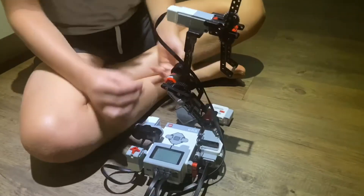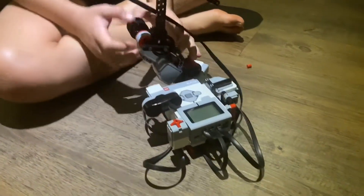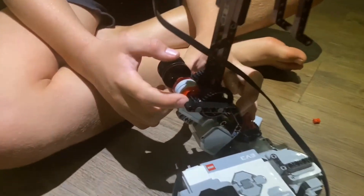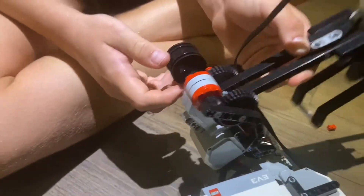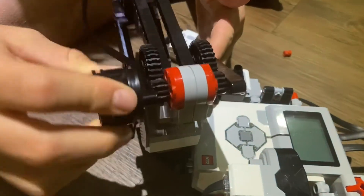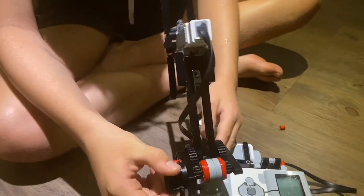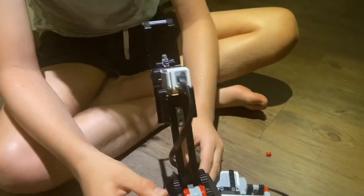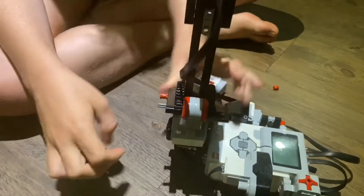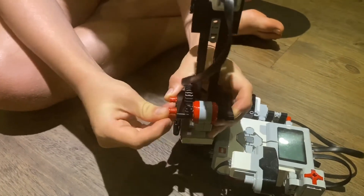I'll show you the main basics of how it works. There are these two cogs so that the crane arm doesn't just flop down. I've also added this wheel — you can turn it like that if you want to operate it, or if you don't want to operate it manually you can just put a red knob key on it.